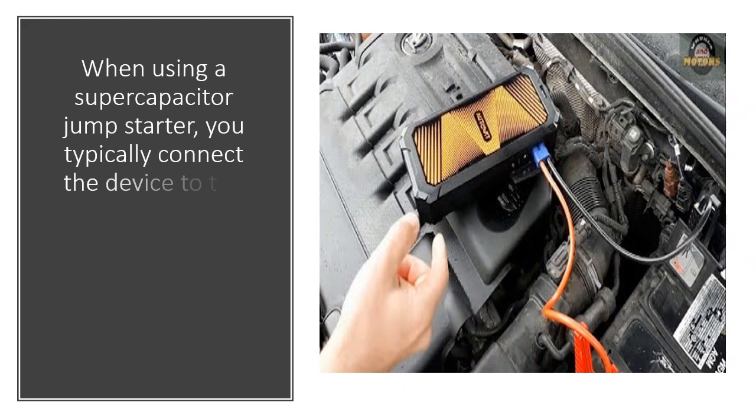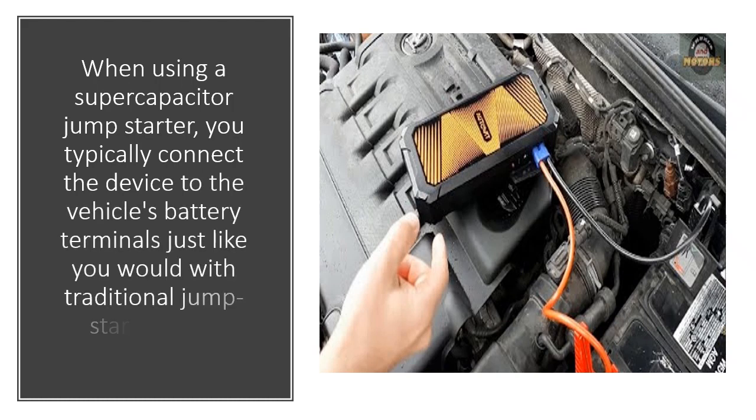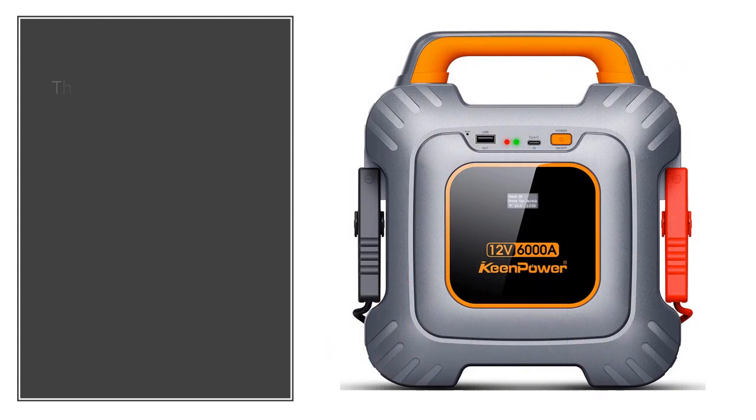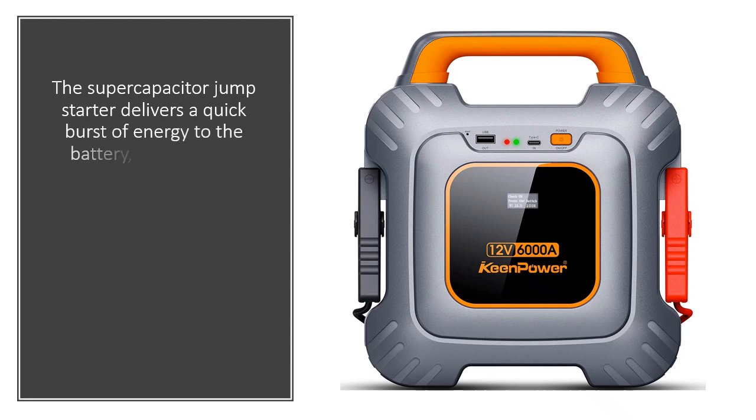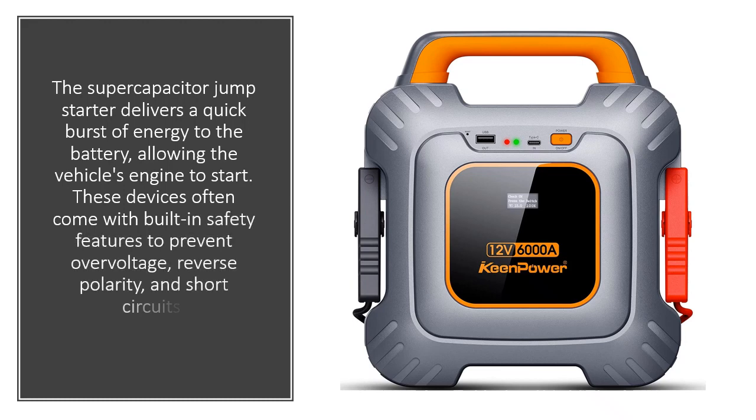When using a supercapacitor jump starter, you typically connect the device to the vehicle's battery terminals just like you would with traditional jump start cables. The supercapacitor jump starter delivers a quick burst of energy to the battery, allowing the vehicle's engine to start. These devices often come with built-in safety features to prevent overvoltage, reverse polarity, and short circuits.